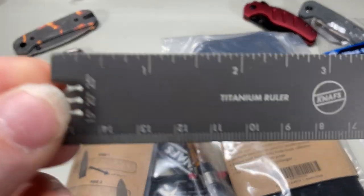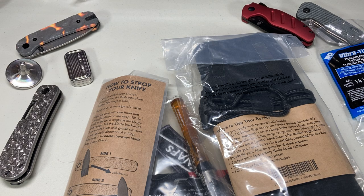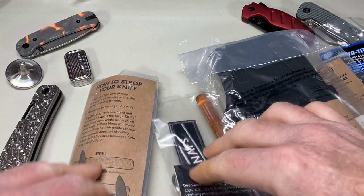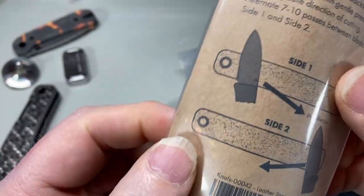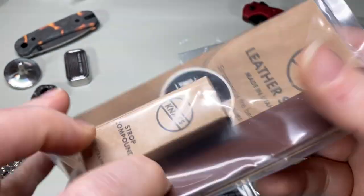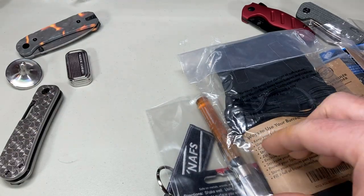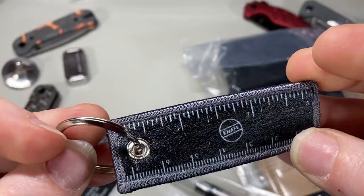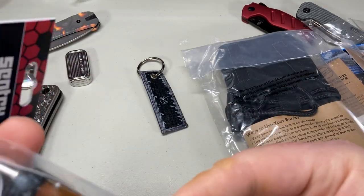There's a titanium ruler — upside down, titanium ruler. This is a strut keychain with a little ruler on the back, and tusk glide.